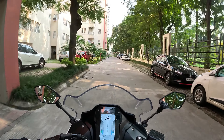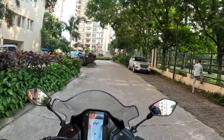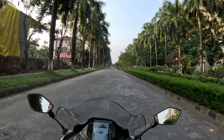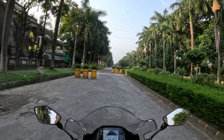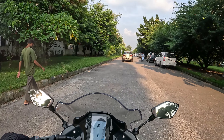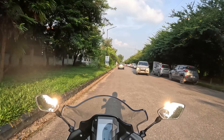Now the helmet visor is open so that we will be able to understand how much noise cancellation is done when we move at high speed. We'll close the visor and then do a separate test. The helmet visor is now closed and we'll move at high speed to see how good the recording is. The helmet does feel a bit heavy — on a long trip we can understand the difference — but right now the helmet is moving a bit down though it is still okay.